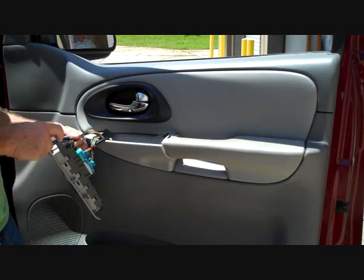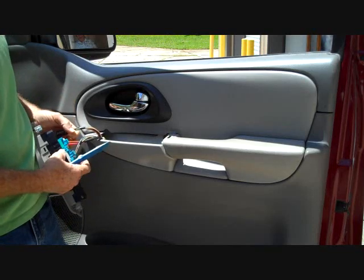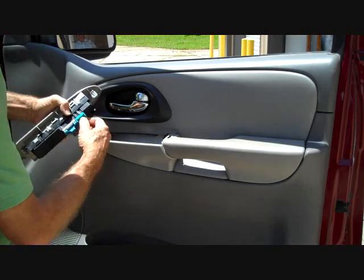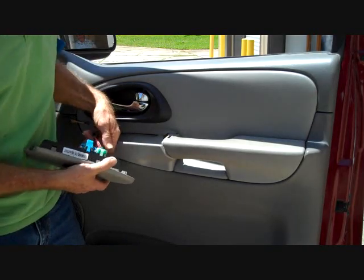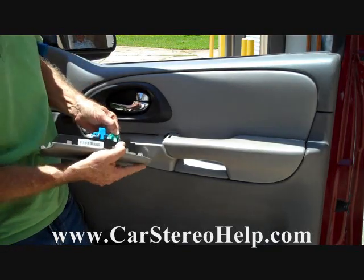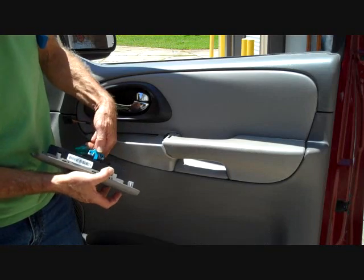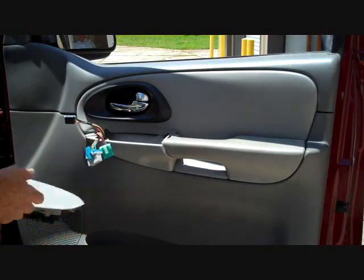At the front connector there's a trigger that we need to lift up to allow the connector to release. On the second connector there's a trigger we need to push down to get it to release — push it down and wiggle the connector loose. You can see how it latches on top. This one has a trigger as well; push down to release, and we're going to remove this panel and set it to the side.